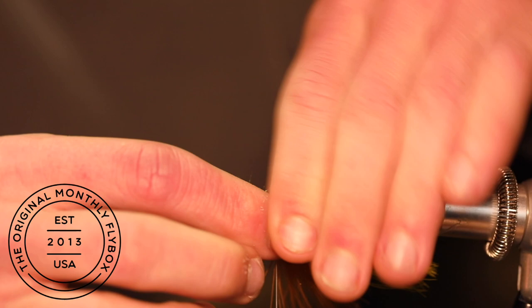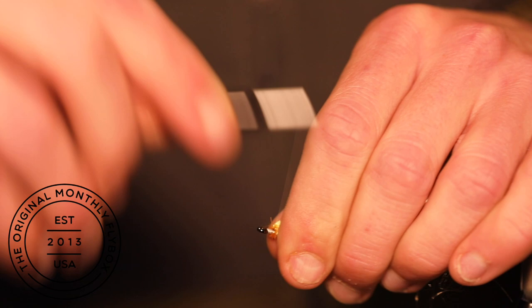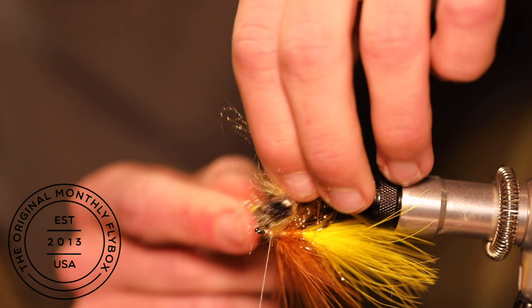Now we're going to center tie in the dubbing. Center the dubbing where you want the tie-in point, then make a loose wrap followed by a couple of tighter wraps to hold it in place. Then pull the dubbing back and make a thread dam to hold the fibers pointing towards the rear and downward. Run a brush through the dubbing to get any loose fibers out.